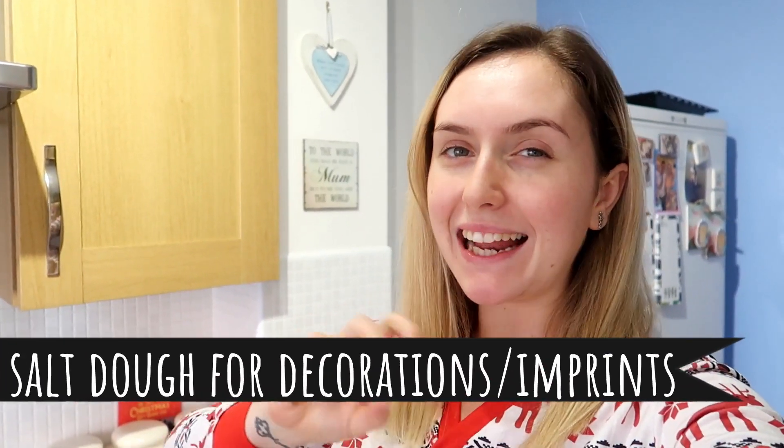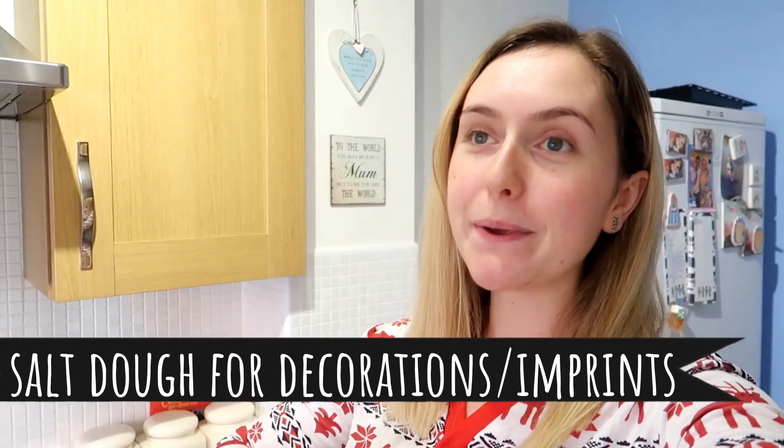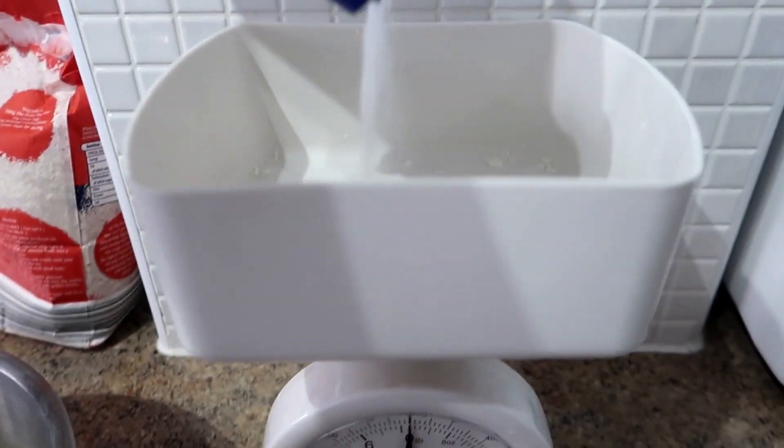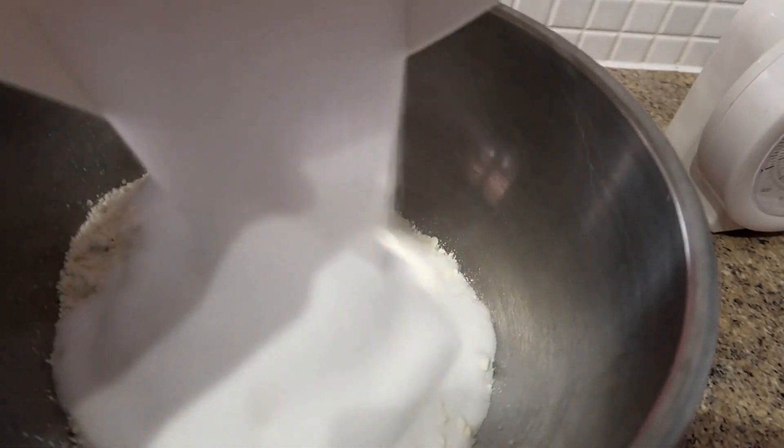We're starting with salt dough imprints and little decals. This is a recipe we have now used for about three years: 300 grams of plain flour, 300 grams of salt, a bit of water until you get the right consistency, then you roll it out really thin and put it in the oven at 110 until it's done.